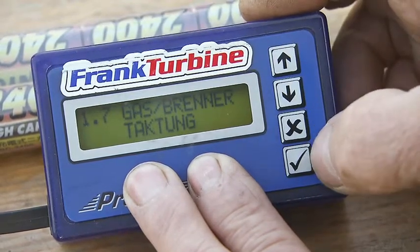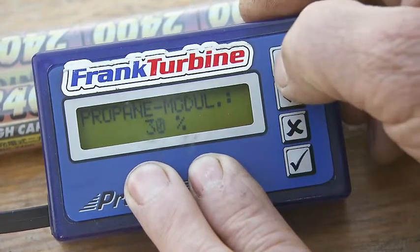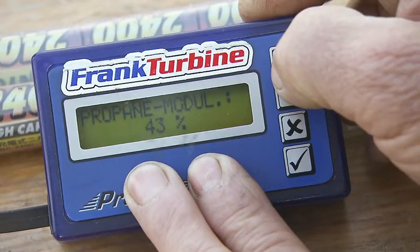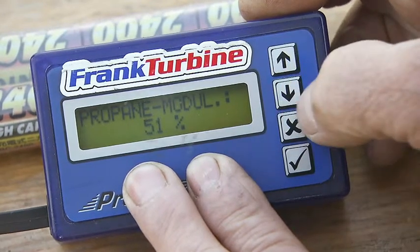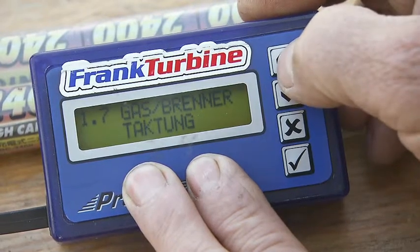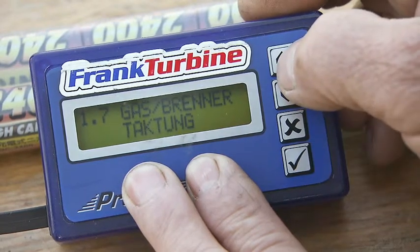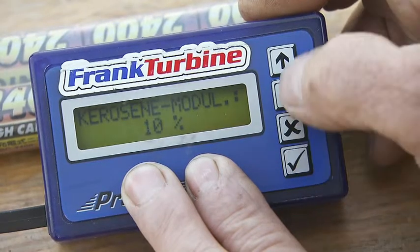The propane modulation can be set to 50 percent, but with newer Frank turbines there is no effect, because the valve for the burner is always completely opened when the burner is under load. The fuel timing is set to 100 percent.